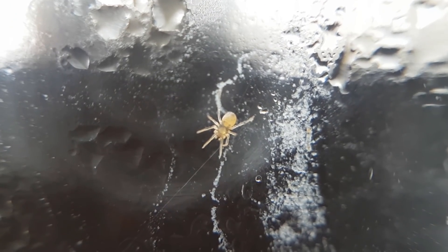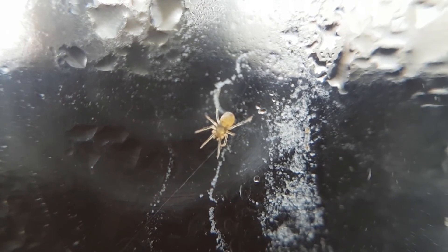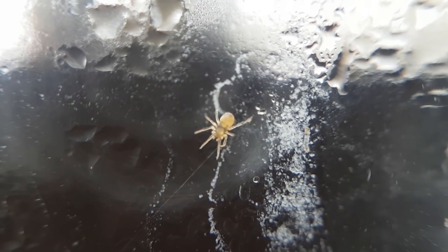I'm not sure if this is the same spider as before or a different one, but regardless there's still at least one living spider in the jar.